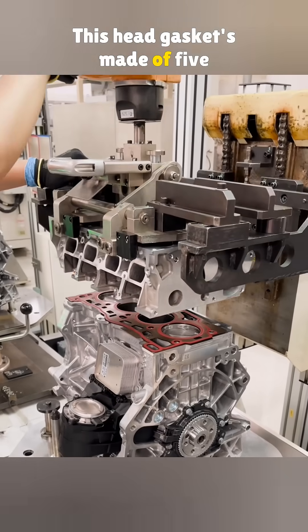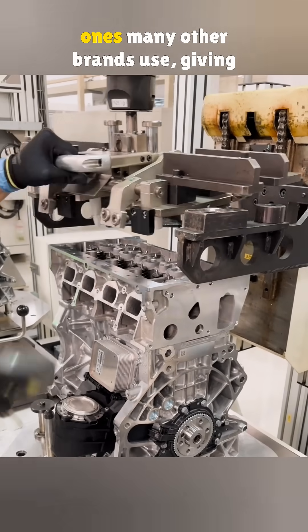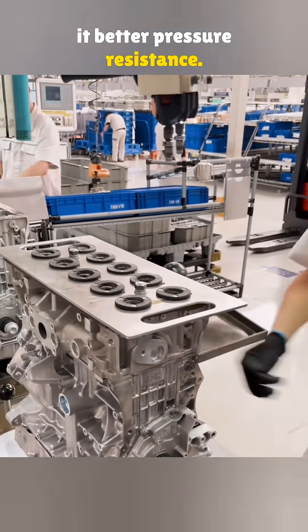This head gasket is made of five layers of metal, with rubber on the outside. It's tougher than the three-layer ones many other brands use, giving it better pressure resistance.